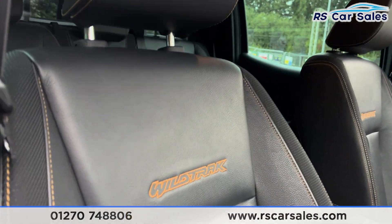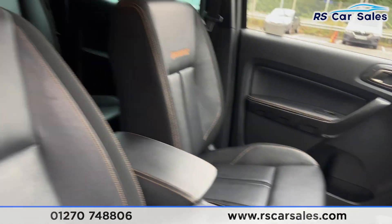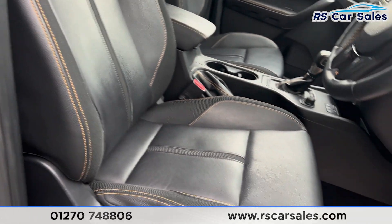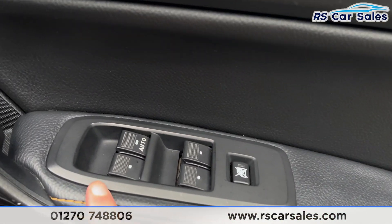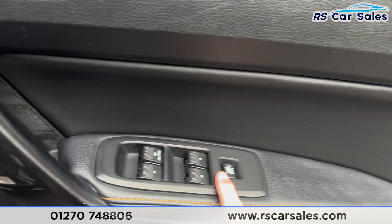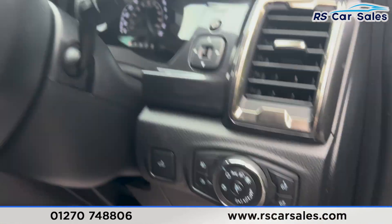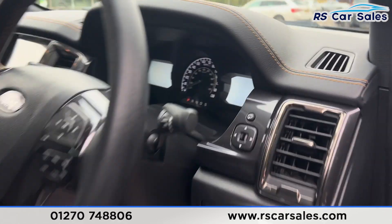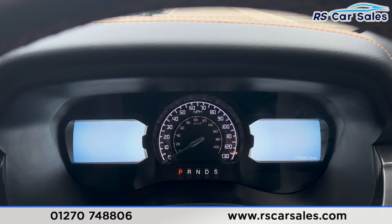Taking a look at the front, you'll find the same half-leather seats with the Wildtrack logo embroidered on each one. Both front seats are also heated, and the driver's seat is electrically adjustable, controlled just down here. We then have electric mirrors with child lock for the rear electric windows, as well as automatic lights, automatic wipers, and the multifunction steering wheel.